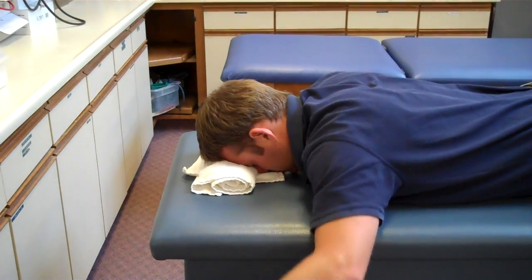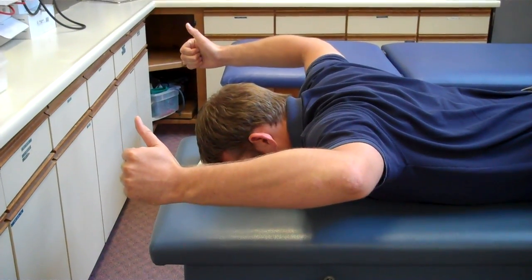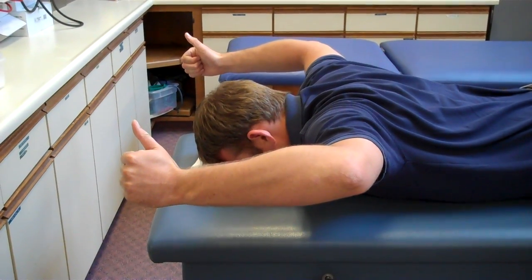And then the last one is sort of elbows bent, like a touchdown position, engaging the shoulder blades with each movement.